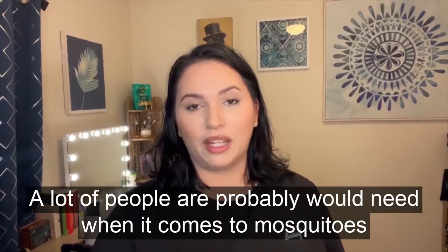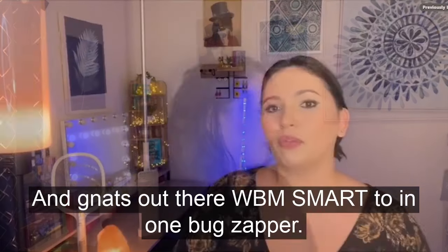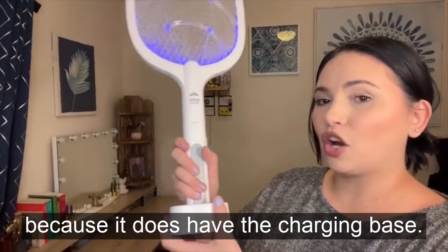A lot of people probably need help when it comes to mosquitoes and fruit flies and gnats. This is the WBM Smart 2-in-1 Bug Zapper. This zapper can be used inside your house because it does have a charging base.